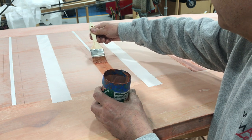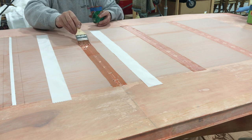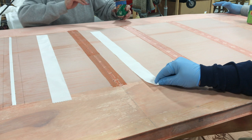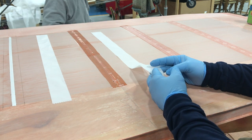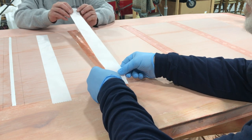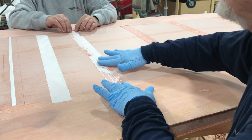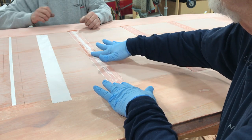So we're brushing a real nice even coat of this. Now we've got a nice even coat of poly brush down and the next thing is laying the tape. It's nice to have a helper when you do this — somebody that can position the tape on one end — and we're just going to pull it straight and lay it right down between our lines. Then we'll brush it in, put a little bit over the top, and it'll be done.